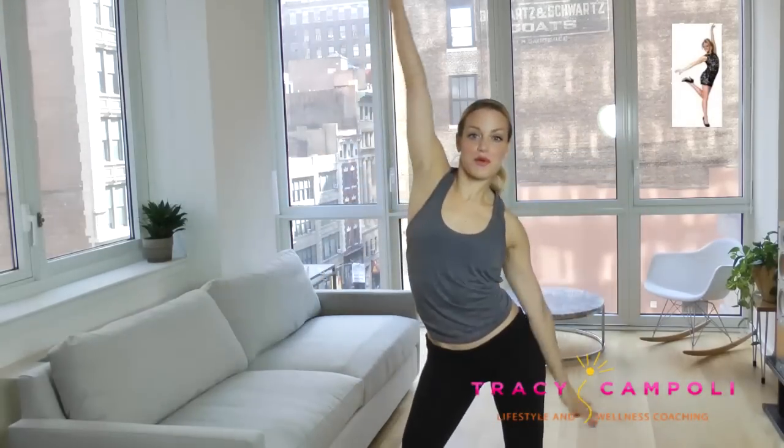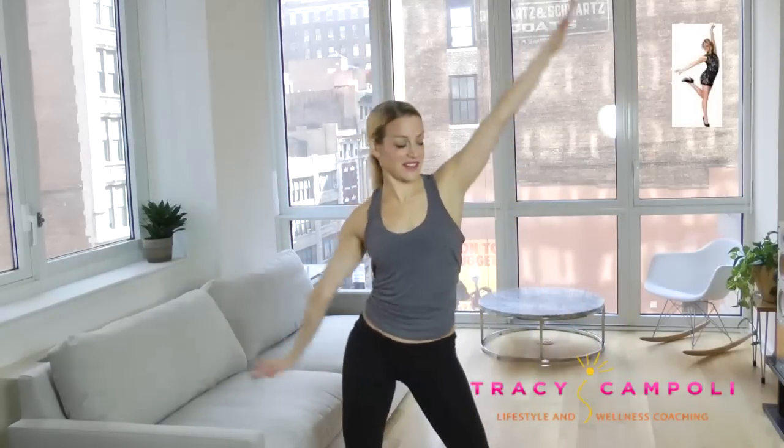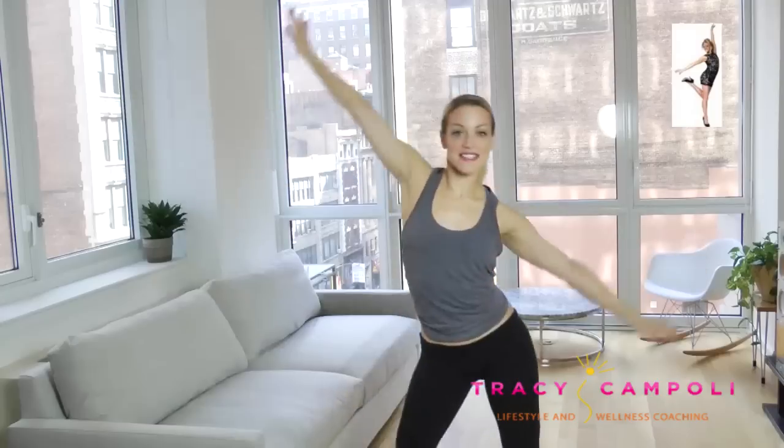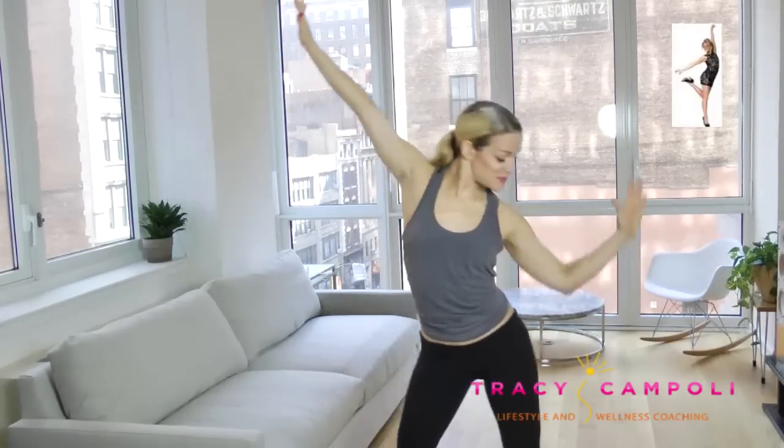Arms out to the side, press down. Really move those hips. Keep those arms straight and energized. Now pulse down to one side — elbow towards your hip — squeeze. You're really going to feel your waist here.